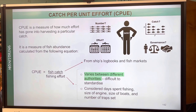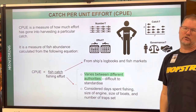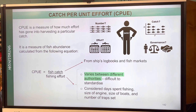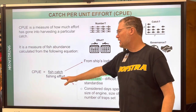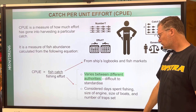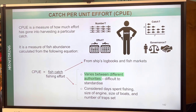Catch per unit effort (CPUE) measures how much effort has gone into harvesting a particular catch — it's a measure of fish abundance. It's calculated as fish catch (from logbooks and fish markets, which can be falsified) divided by fishing effort. Fishing effort is difficult to standardize but is considered as days spent fishing, size of the engine, size of the boats, and number of traps set.